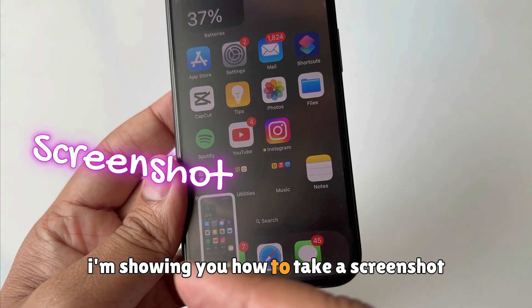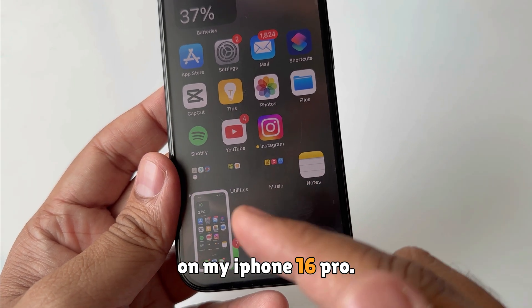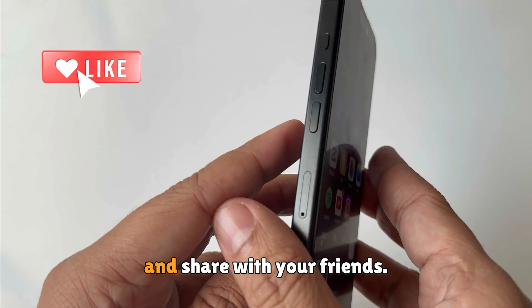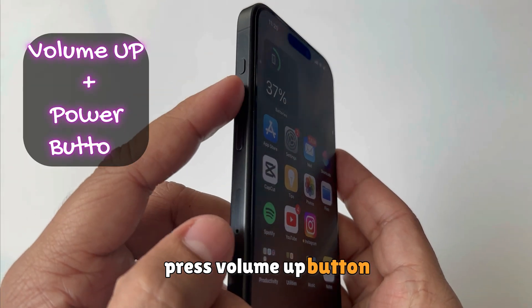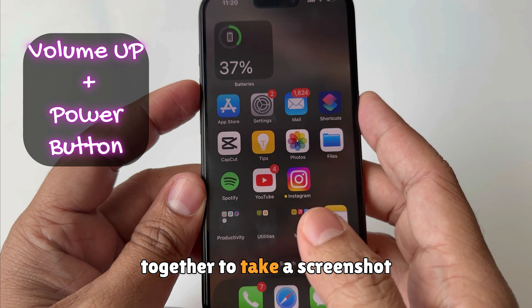In this video I'm showing you how to take a screenshot on my iPhone 16 Pro. Please like this video and share with your friends. Let's begin — press the volume up button and power button together to take a screenshot.